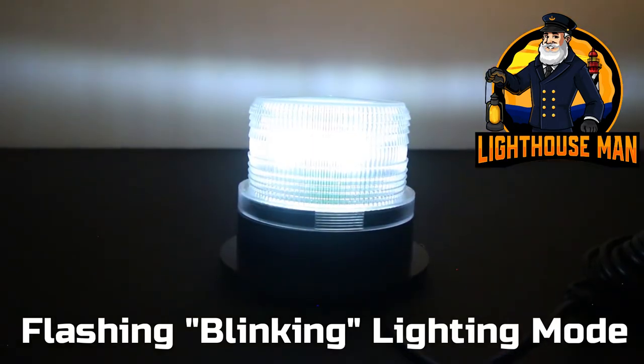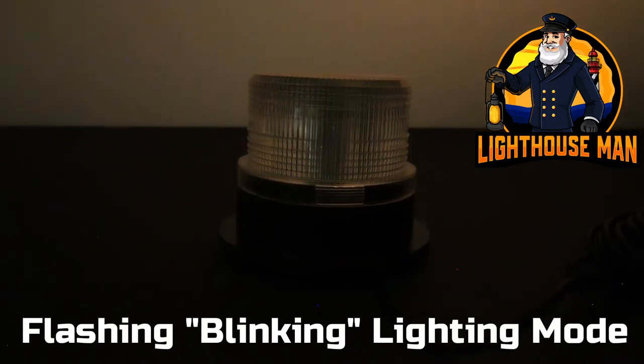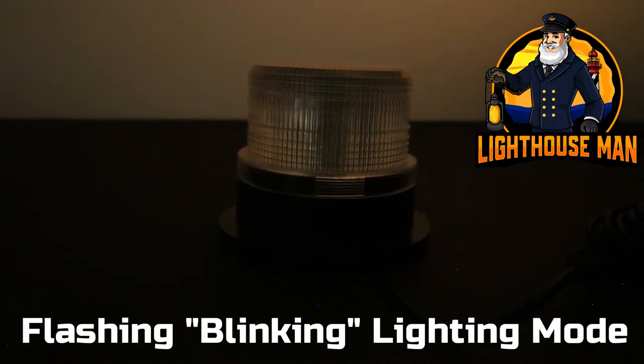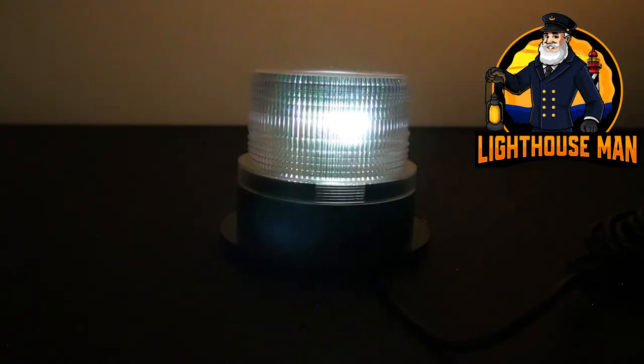Meaning that the lamp will ramp up, stay lit for a few seconds, and then the light will slowly ramp back down and go out for a few seconds, and then slowly ramp back up, repeating the process over and over.